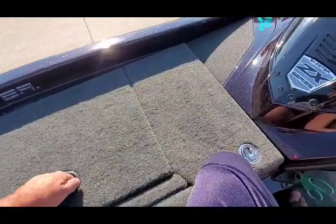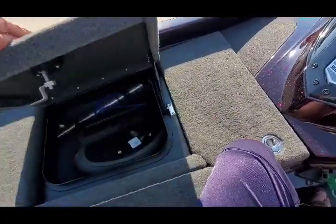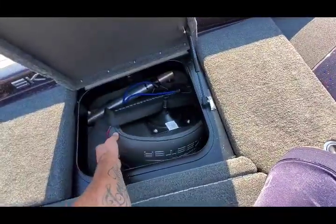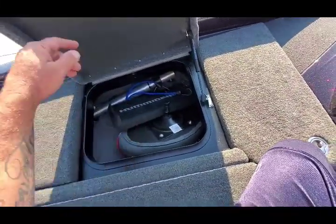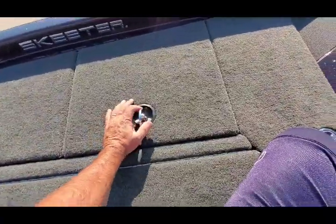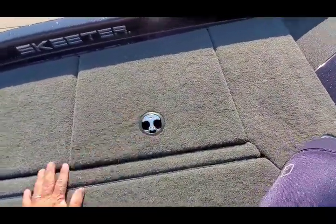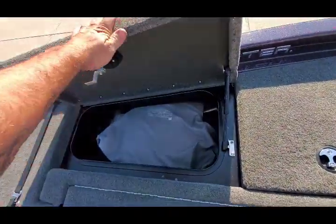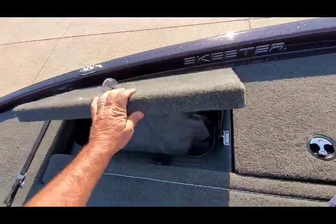Over here I do keep a cover for the Hummingbird, the other seat and seat pole. And then in this front one we keep life jackets.